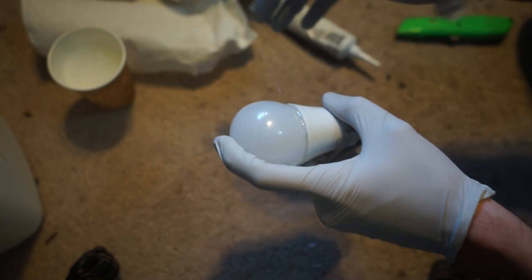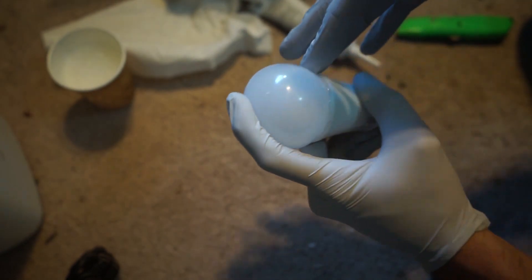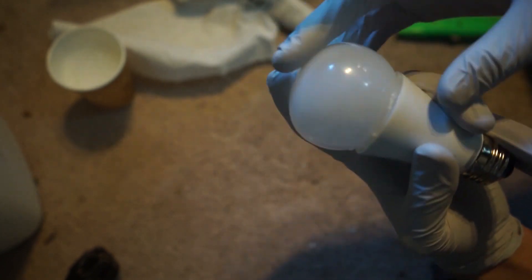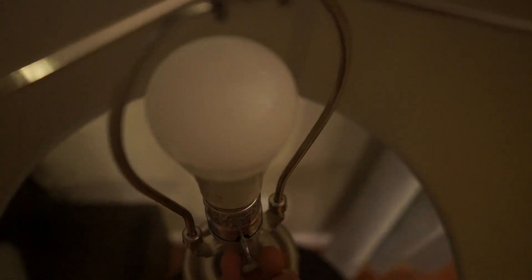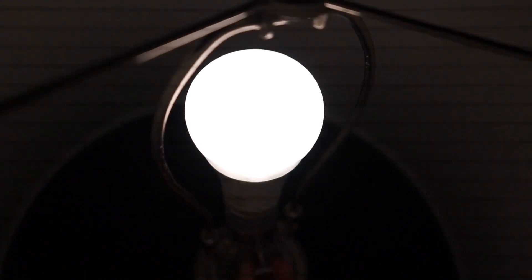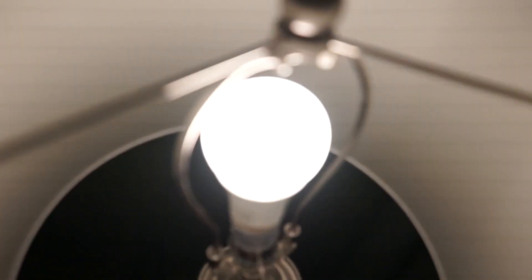Smear the silicone in. Some soapy water to clean off the top since I got some on there. Now I need to clamp it somehow. Here's my bulb with the IKEA diffuser on it. It works fine — none of that rainbow effect I was getting before.